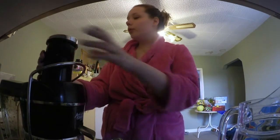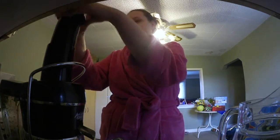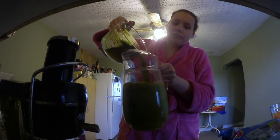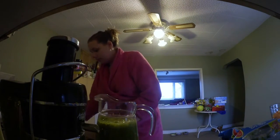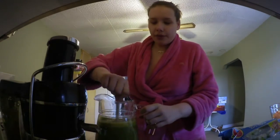And you should always follow leafy things with something hard, like apple, orange, or carrot. So I got a whole jug which I'm gonna stir to mix all the flavors.